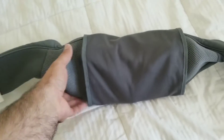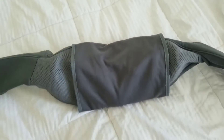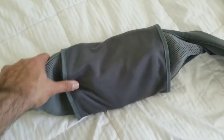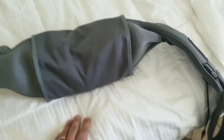Hey guys, just want to do a quick review on this portable massager that we picked up. I bought this as a gift for my wife about five months ago and she's gotten so much use out of it. It's been a pretty good purchase, so that's why I figured I'd post this review for anyone who's thinking about getting one.